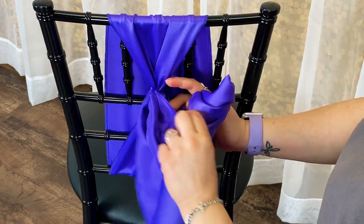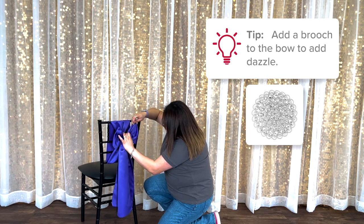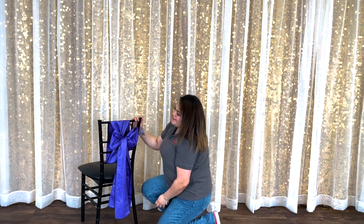Next tie the ends into a bow, fluff out, and the vertical bowed chair sash tie is done. This simple twist on a traditional chair sash bow can be used on any event chair that has an open backrest.